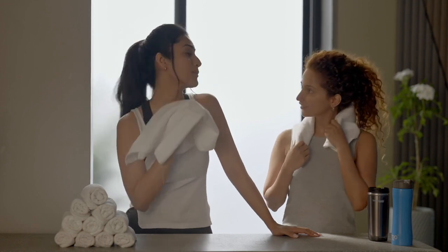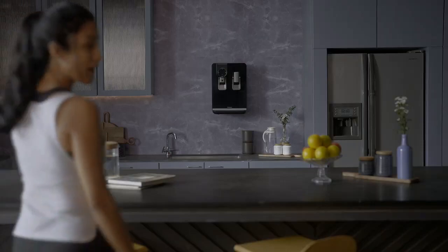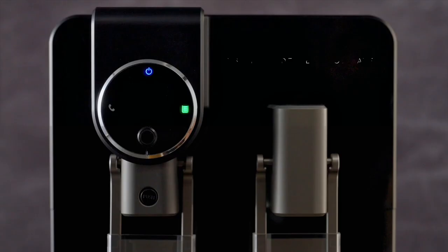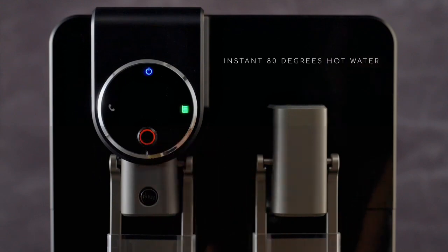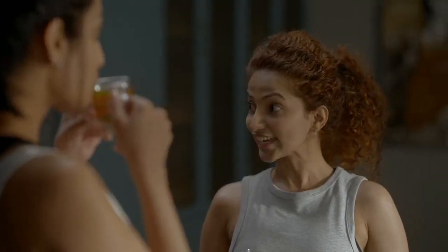Come, let me introduce you to my new partner in health — the new AquaGuard Blaze Insta. It dispenses instant hot water for all my health needs. Voila! Enjoy instant hot water. That's amazing — let me show you how it's done.